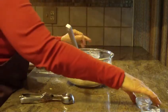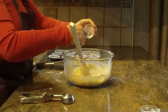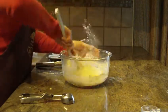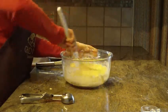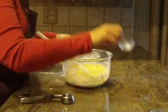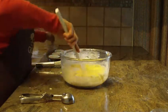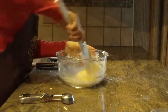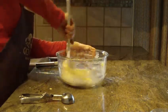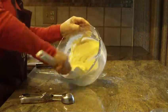Once you do that, put in two teaspoons of baking powder and also a half a teaspoon of salt. Just bring it together — you don't want to overbeat it because you don't want to make these muffins tough, but you do want it to be well combined.